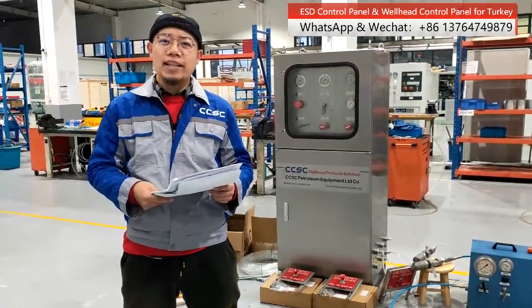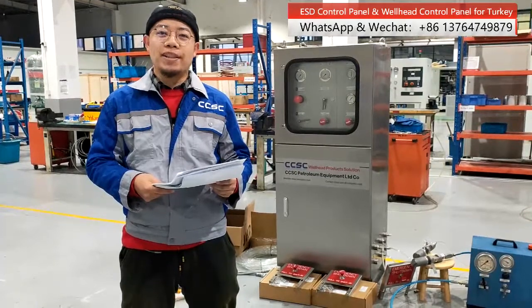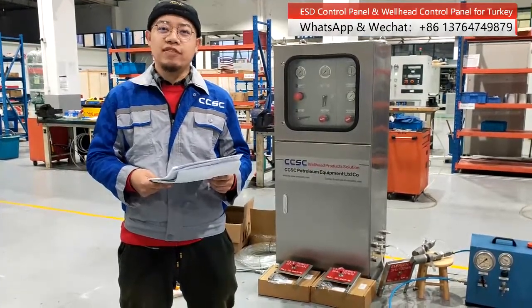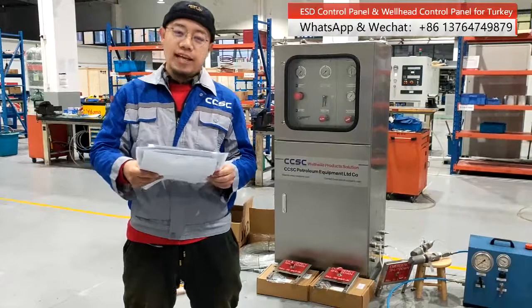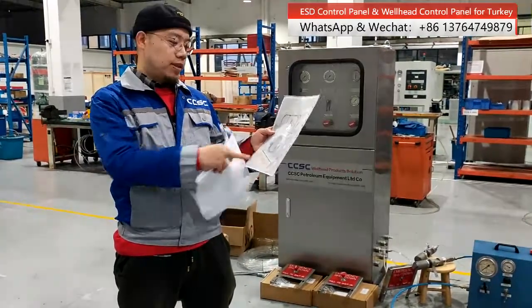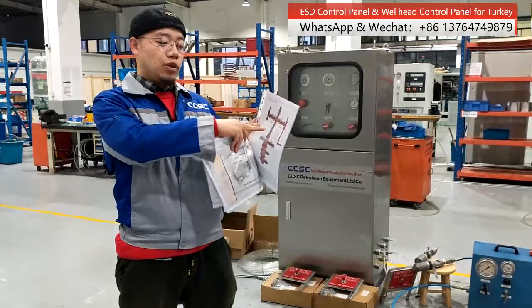Usually, a wellhead control panel will also carry a Christmas tree control station or an ESD control panel. This panel will control the surface safety valve on the oil field wellhead or Christmas tree, including the surface safety valve and the wellhead Christmas tree safety valve, wing valve, or master valve.